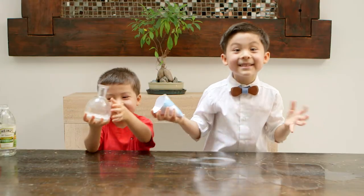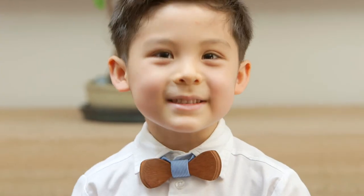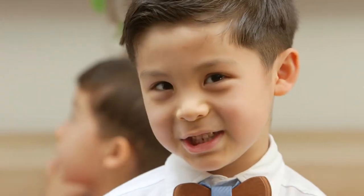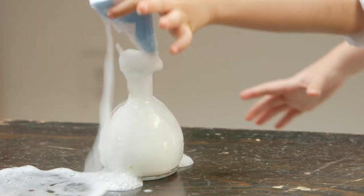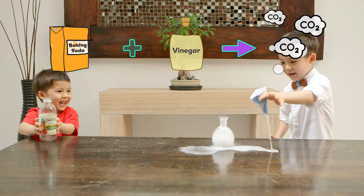Did you see that? That was a chemical reaction. We mixed baking soda and vinegar to make a chemical reaction — we made carbon dioxide! We turned a solid and a liquid into a gas. Whoa!